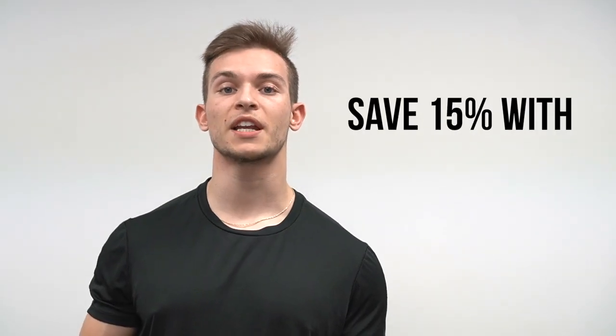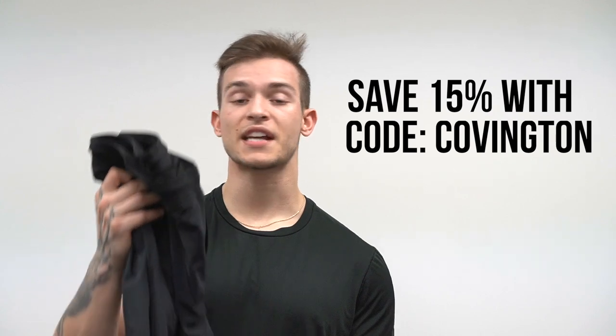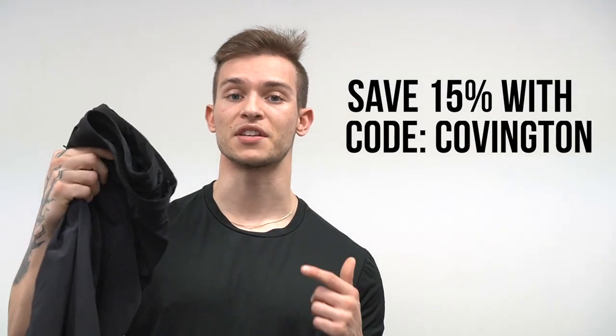If you're interested in picking up these shorts, I do have a discount code to save you 15% off. At the time of this video they just restocked — if you buy them now they'll ship in one to two weeks. They sell out fast; they've already sold out the last few times they released them, so if you're interested in grabbing a pair I would try to get them now. I have a link in the description and my discount code as well.